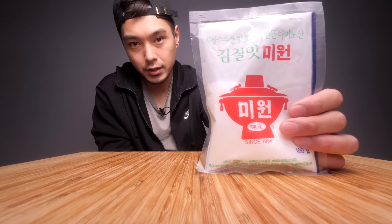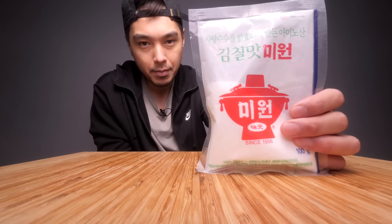What's up? Today I'm going to be trying out MSG straight up for the first time. I don't really know anything about MSG. I know it's got a bad rap.